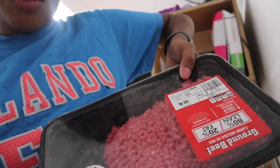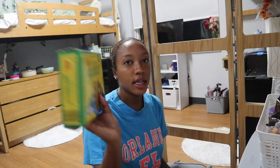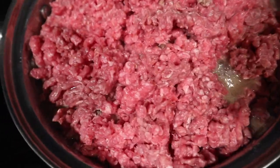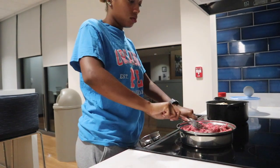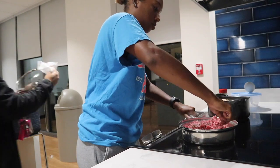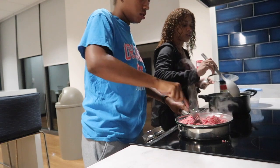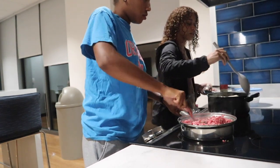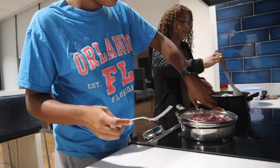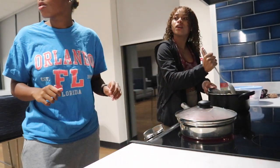Hey guys, got the taco meat, got the seasoning. We're going to do mild. And then I got the crunchy shell tacos. Please let me know in the comments. I have a packet of green and two smaller pots. It's good.